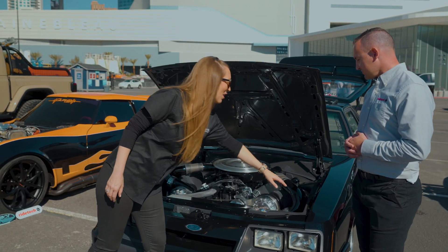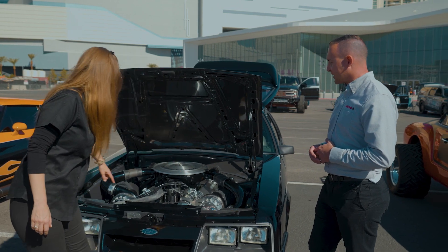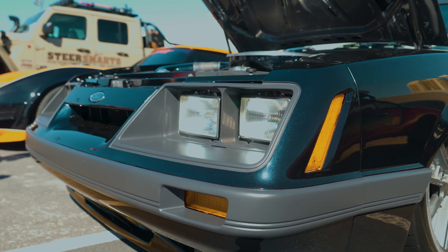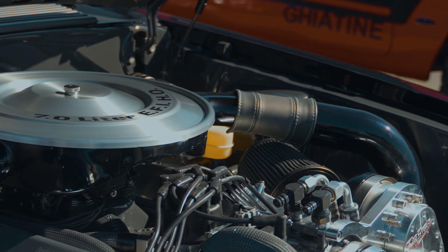I appreciate the aesthetic of how you're tying everything together. That midnight blue that just sparkles in there just adds an extra pop.